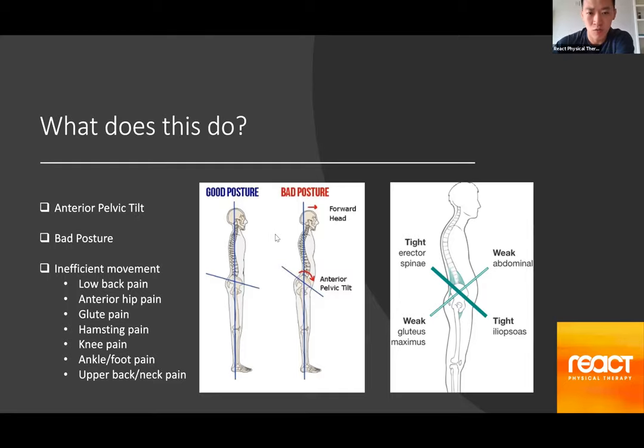Tight hip flexors can also cause bad posture overall. The psoas comes off the lumbar spine, and because the spine connects the lower body to the upper body, if one part of the spine is affected, it plays a role in affecting the rest going up toward your head. If that psoas is tight and you stand up from a seated position, it pulls the lumbar spine forward into an excessive curvature. The rest of the spine responds accordingly — the mid-back curves in the opposite direction, and then the neck and upper back create an excessive curvature the other way to help balance it out.